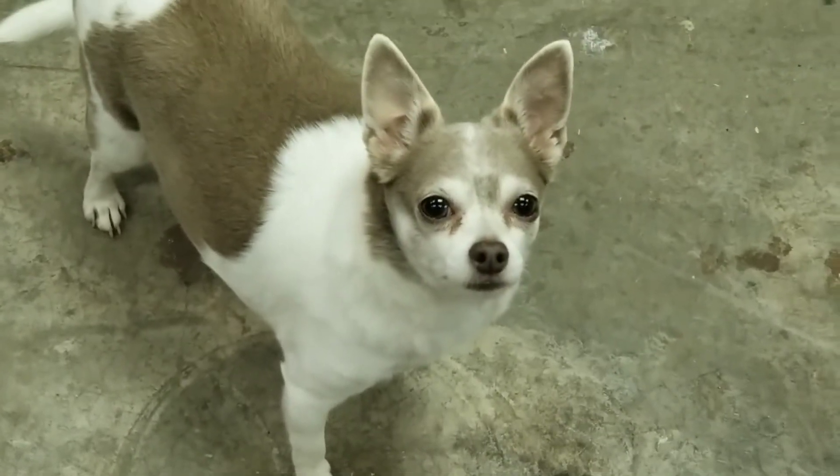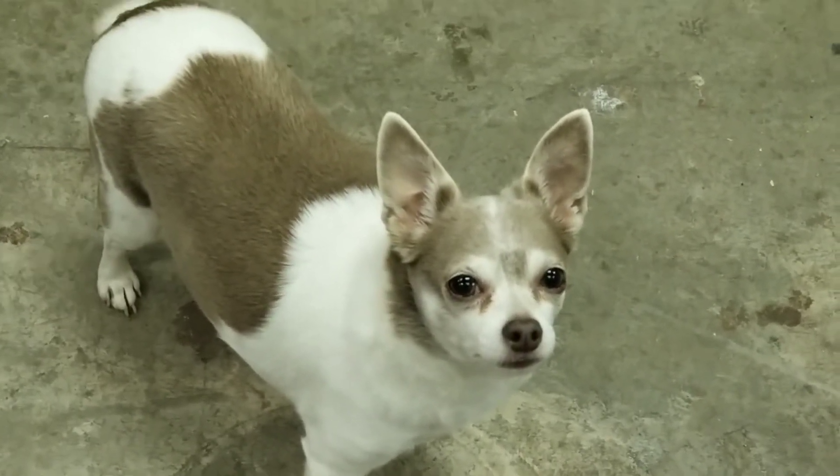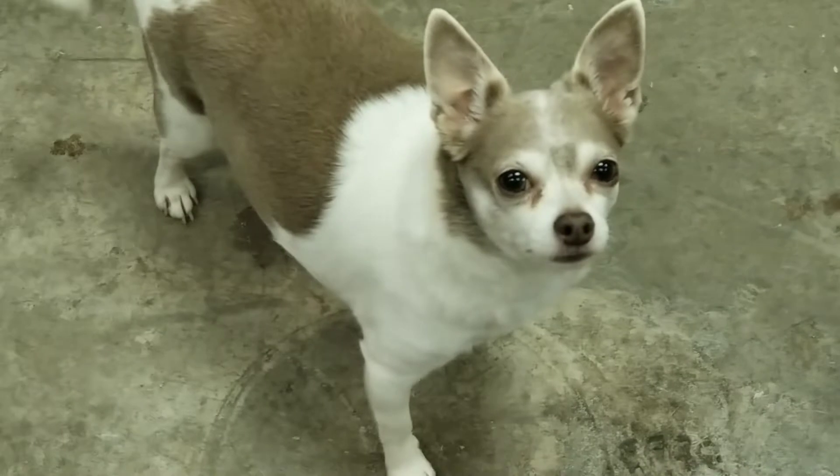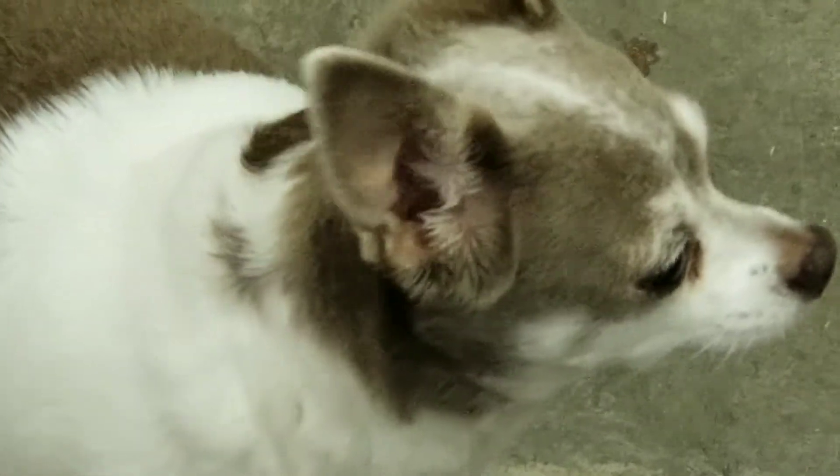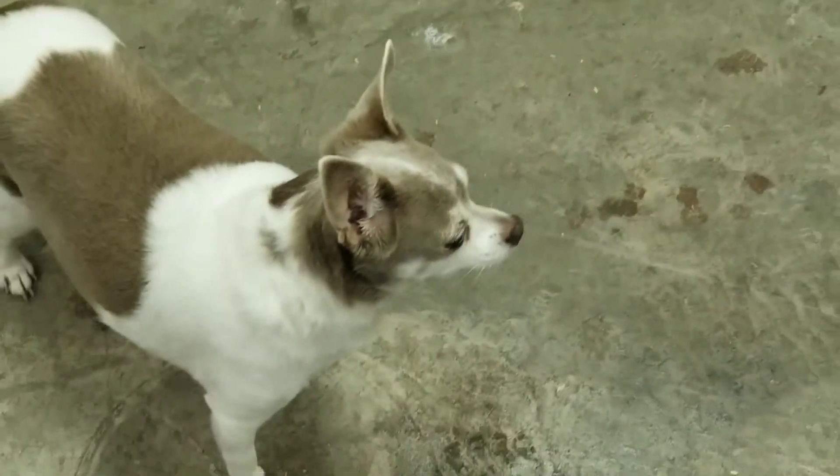Huh? Is you bored? Is you bored? Oh, look at those big eyes. I'm so bored, Mom. What are we doing in here? I know. How about some patterns?